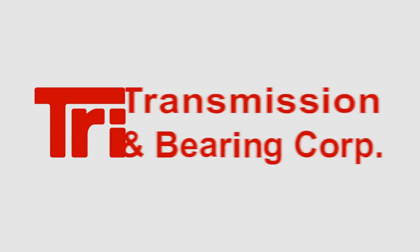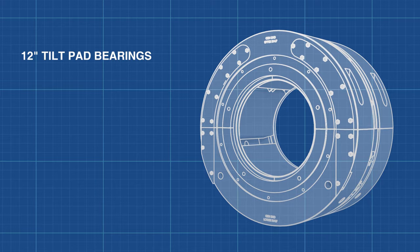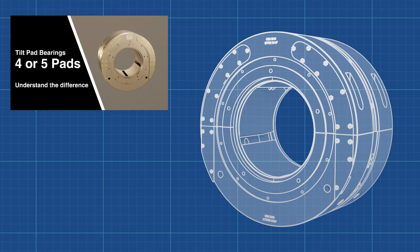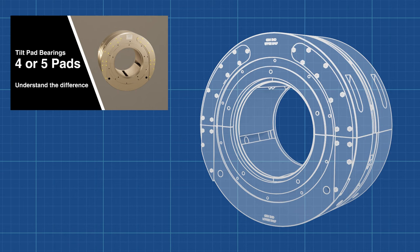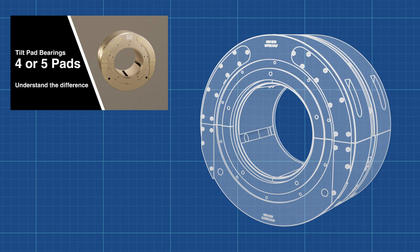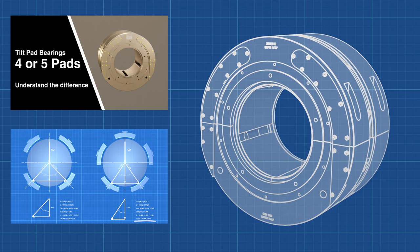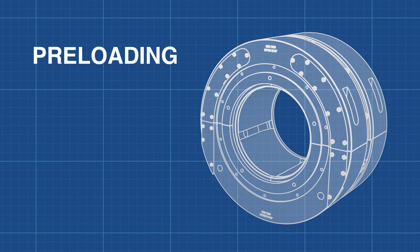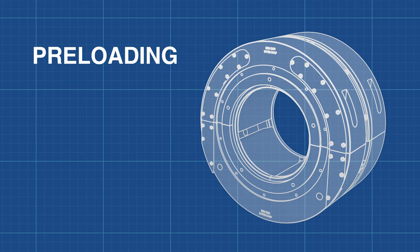We are comparing two 12-inch bearings for an exciter shaft. In the previous video, we went into detail on why the bearing from TRI Transmission and Bearing Corporation uses five pads instead of four or six. We calculated the load shared between the bottom pads. In this video, we will tackle two different types of preloading: assembled and geometric.